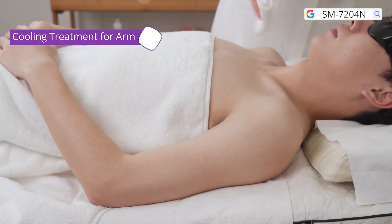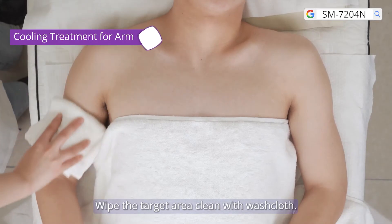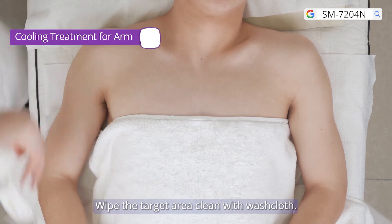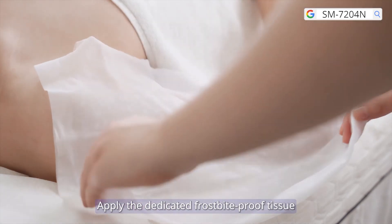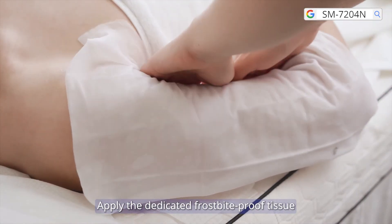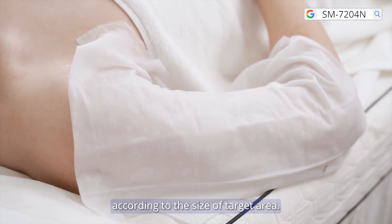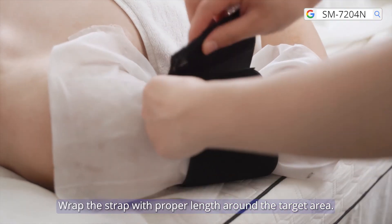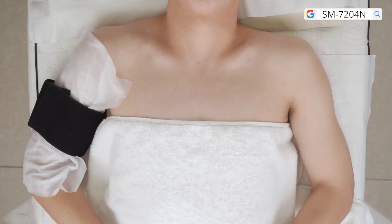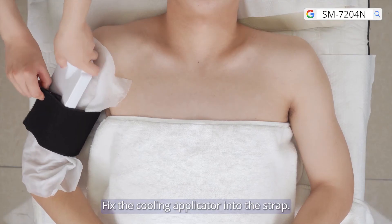Cooling treatment for arm. Wipe the target area clean with washclothes. Apply the dedicated frostbite-proof tissue according to the size of the target area. Wrap the strap with proper length around the target area. Fix the cooling applicator into the strap.